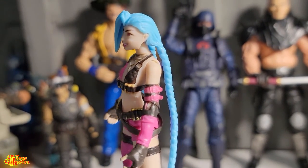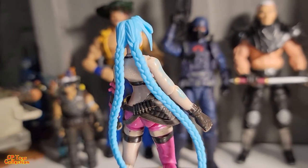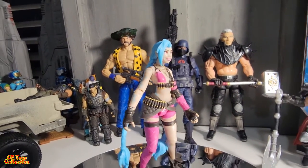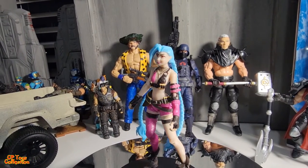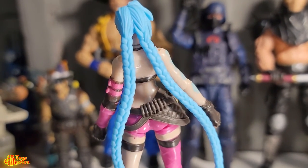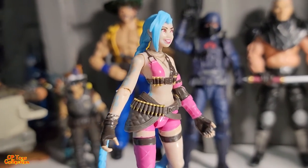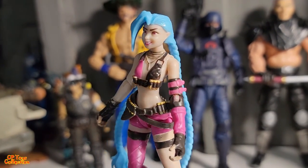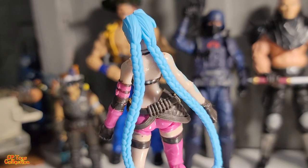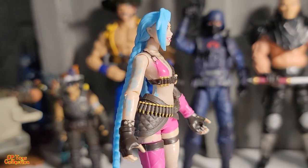Here she is out of the box - she's got some long ponytails. She looks cool, nice. Now I got this girl not because I really like the actual character - I don't really know anything about League of Legends, I don't know if that's a cartoon or a video game. Let me go over the articulations and then I'll tell you why I got her.